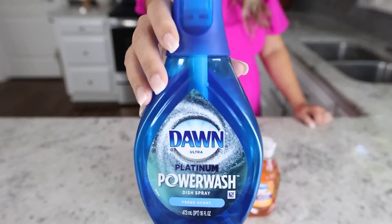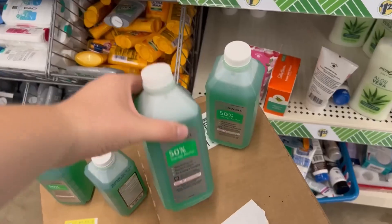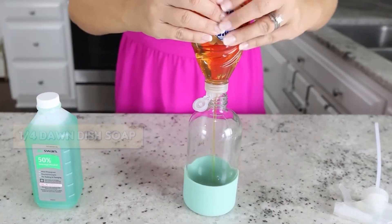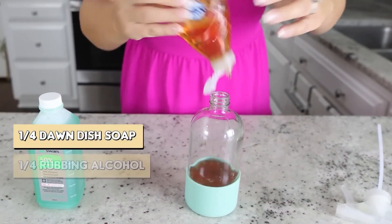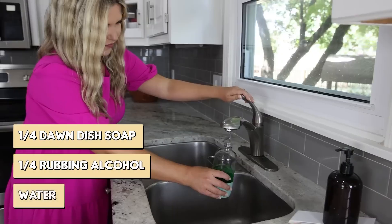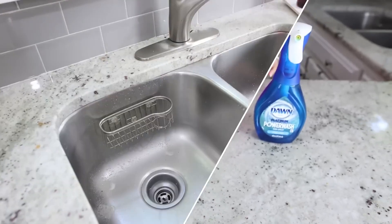Dawn Power Wash is all the rage. I'm going to show you a hack how you can make your own. You're going to need any sort of container, rubbing alcohol, and some regular Dawn dish soap. Here's your recipe: fill your container with one-fourth Dawn dish soap, one-fourth rubbing alcohol, and then the rest you're going to put in water. Mix that all together and you can use it in your everyday cleaning.